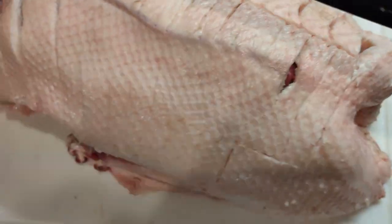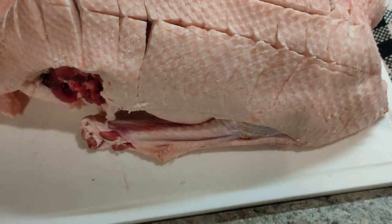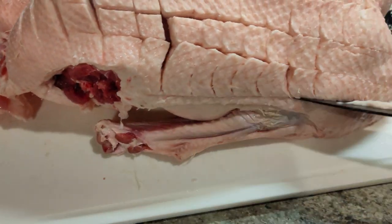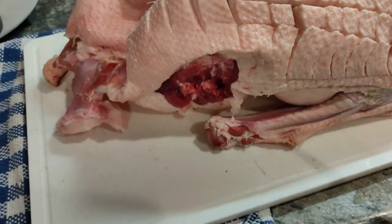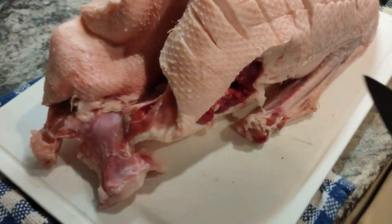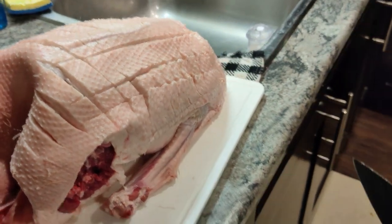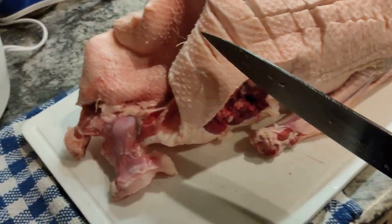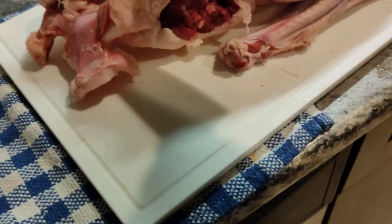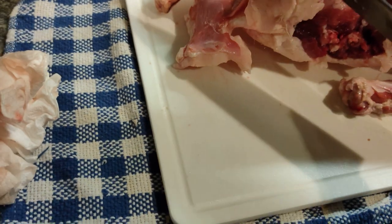Yeah, this is pretty thick skin. That sucker's got a lot of fat. The legs are missing because my Thai wife isn't overly confident with my cooking or this recipe that I'm going to use, so she wanted to save some for her own concoction. Hopefully that doesn't interfere, but look how thick that fat is — holy smokes, that's a lot of fat!